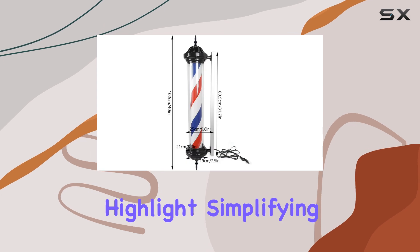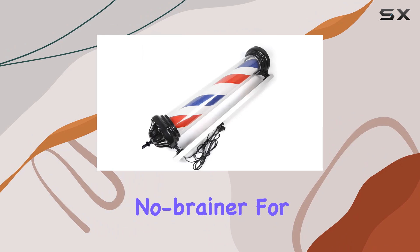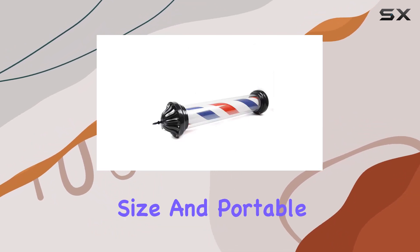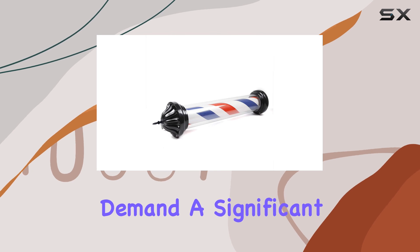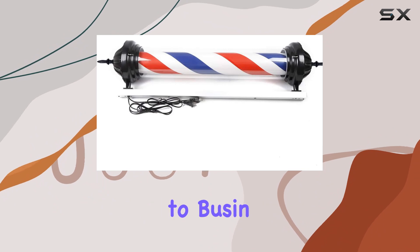The ease of assembly and removal is another highlight, simplifying the installation process to such an extent that it becomes a no-brainer for anyone considering this addition to their business. Its compact size and portable design mean that it doesn't demand a significant alteration of space or layout, offering flexibility and convenience to business owners.